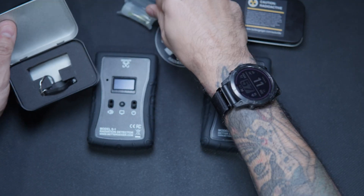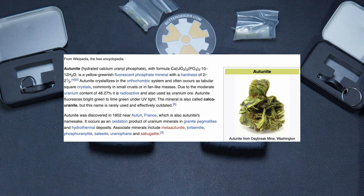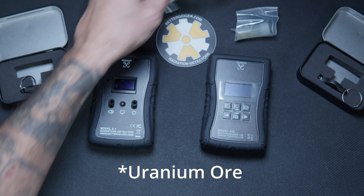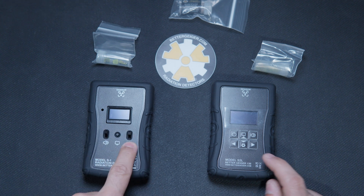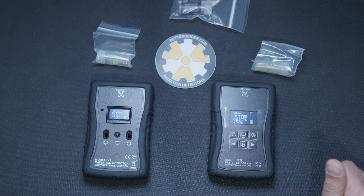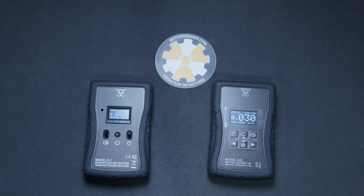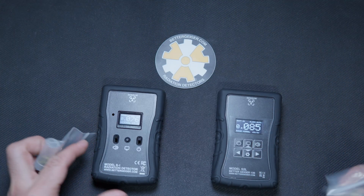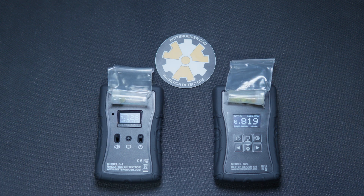We're going to take out our test samples right now. This is — I'm going to say it wrong — a torbernite. I have two samples right here, and I also have a sample of what I believe is uranium dust. What we're going to do is turn both of these devices on now. This one has a power button you hold down. They both load up. So we are going to do a time-lapse with our two samples. With the UV light, they'll turn a nice greenish-blue. These are two radioactive samples and we're going to leave them on there for three minutes.